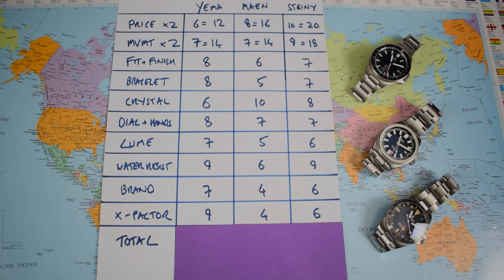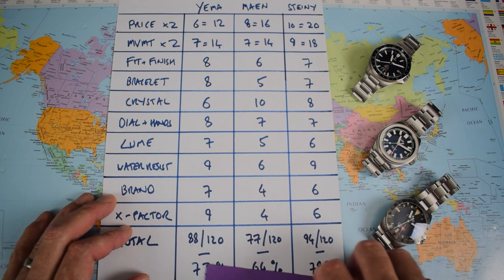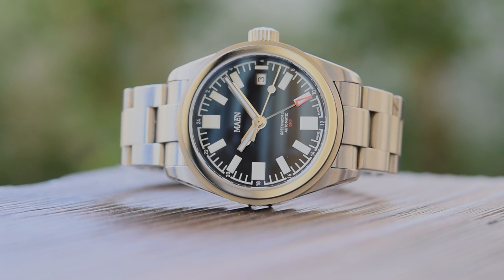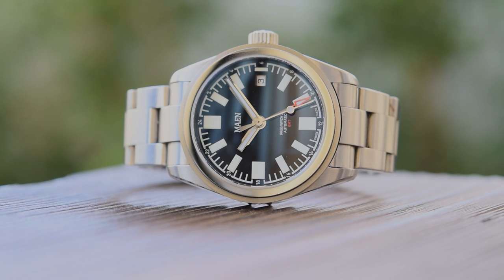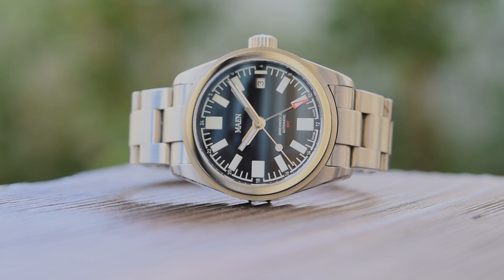Time to reveal the totals. The Mian is the laggard today with 77 out of 120 (64%). The Yema scores 88 out of 120 (73%). The Steinhardt is the winner with 94 out of 120 (78%). I still like the Mian — I didn't include it just to bash it. That crystal is stunning and I enjoy the dial design, but the bracelet could and should be better. The whole watch could be a little better. It doesn't really make sense compared to either of the other two in this comparison.